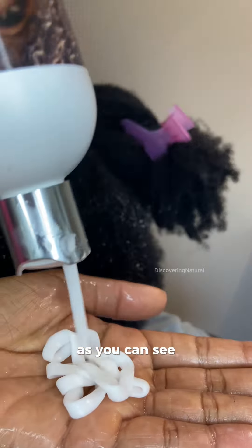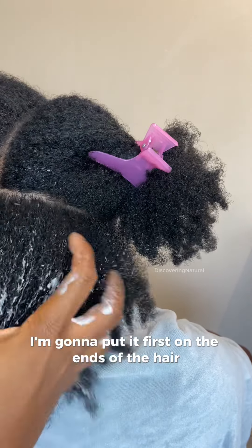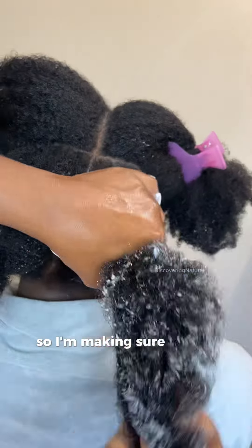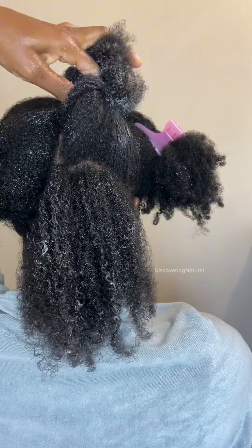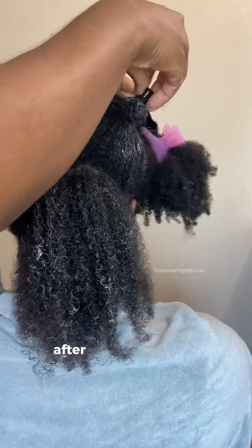Once I get the detangling conditioner, I'm going to put it first on the ends of the hair and then on the perimeter of the hair, making sure it gets truly in there. Next, I'm going to section the hair into a smaller part and clip that away, just like this.